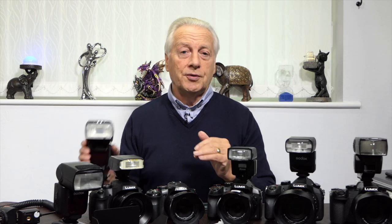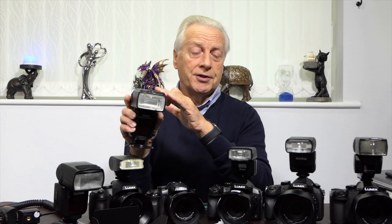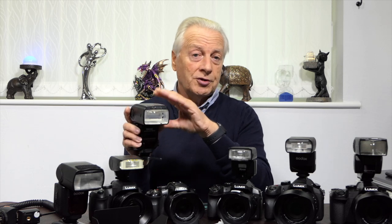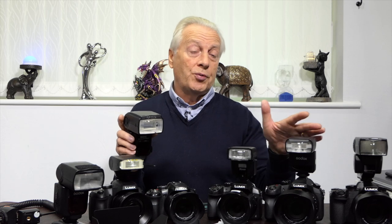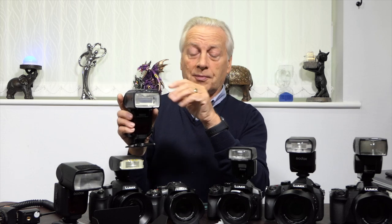In addition to using on-camera flashes in TTL mode, I've also been looking at external flash units not designed specifically for Panasonic or Olympus cameras. This one is a Nikon-based flash gun, but I also have Canon ones which I use. You can't use them in TTL mode due to cross-compatibility issues, but you can use them in manual mode, giving you access to some very cheap flash units with features like extended zoom — this one will zoom out to 200 millimeters where most flashes stop at 100 millimeters. For bird photography outside, these give you a point light source for better exposure at distance.